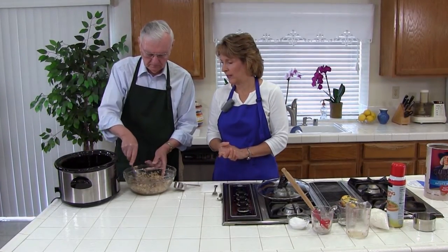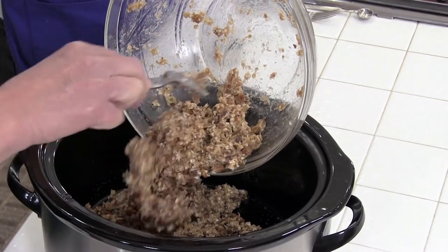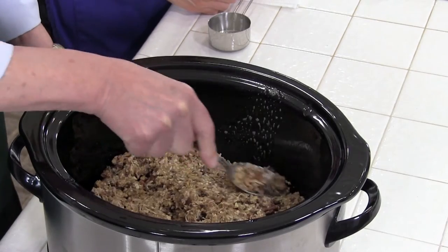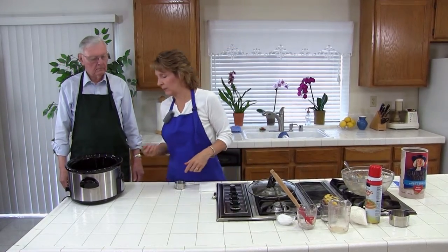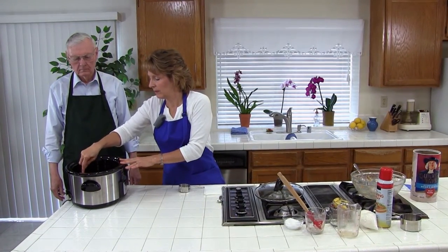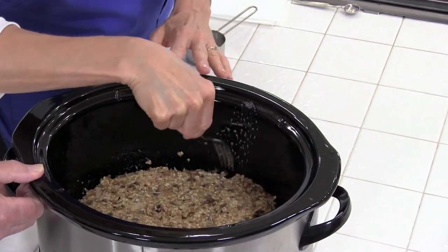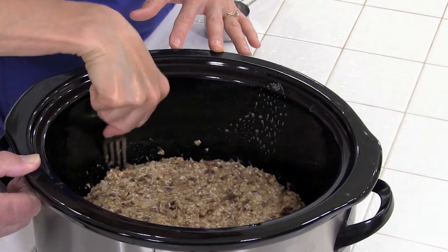So next we're going to go ahead and dump it in the crock pot and then spread it around flat. Then pull it away from the sides just so it's not touching — I do about a quarter inch, maybe half inch away from the sides. You could also use a spoon or a knife to pull it away.